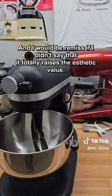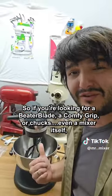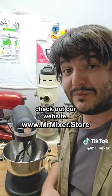And I would be remiss if I didn't say that it totally raises the aesthetic value. So if you're looking for a Beater Blade, a Comfy Grip, or even a mixer itself, check out our website, MrMixer.Store.